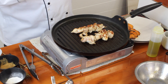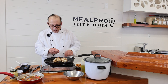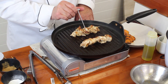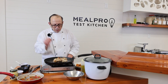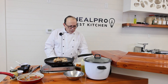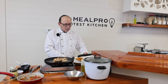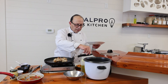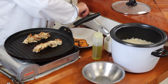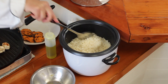I also have a basmati rice that I cooked off — it reads 166, so they're ready to go. I'm going to take some of my seasoned basmati rice, which I seasoned with saffron, a little bit of curry powder, and cumin, to give it some extra added kick.